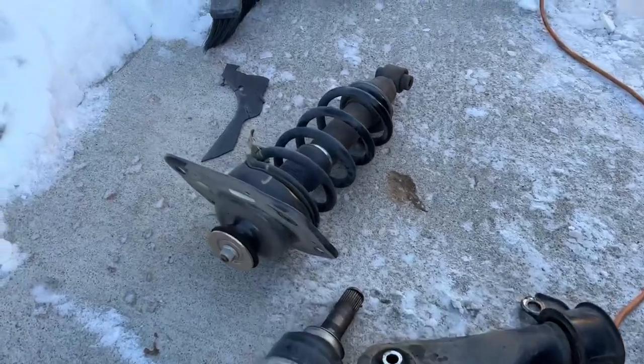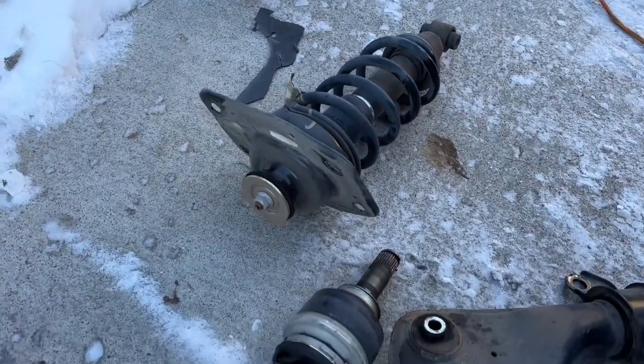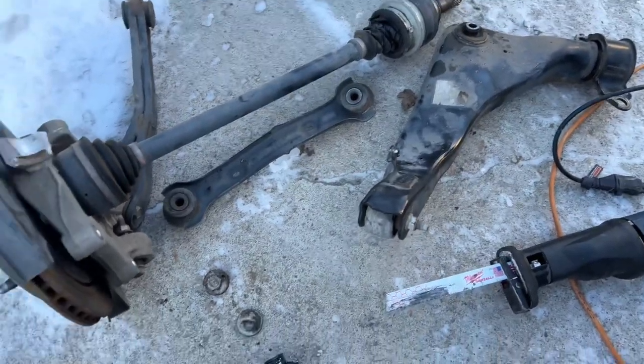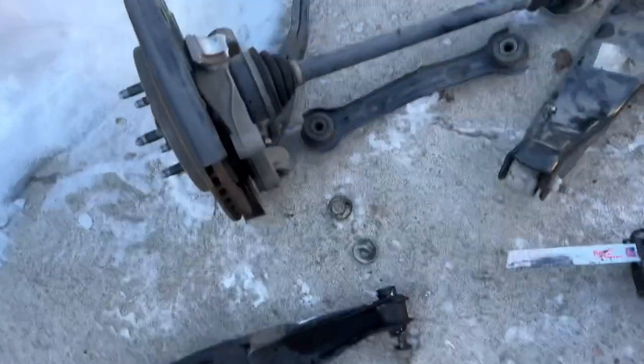This shock seems to be in good shape so I'm just gonna end up reusing it, but everything else here is pretty damaged. I'm gonna call it a day — this job actually took a little bit more work than I thought, but definitely doable. Thanks for coming back — like and subscribe. I'm gonna show you guys how to make a lot of money and teach you a lot of useful tips, so stay tuned.